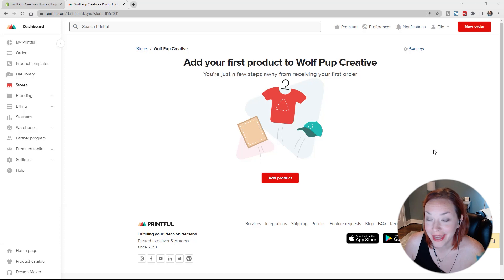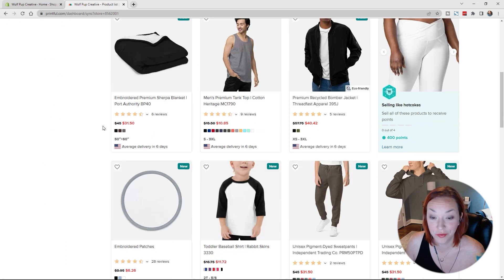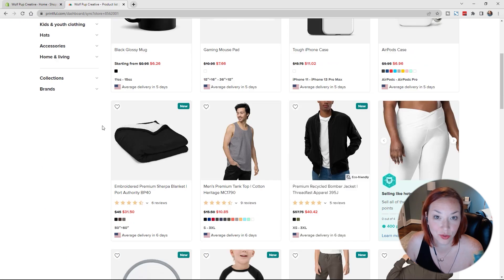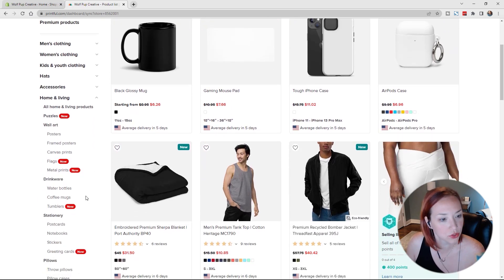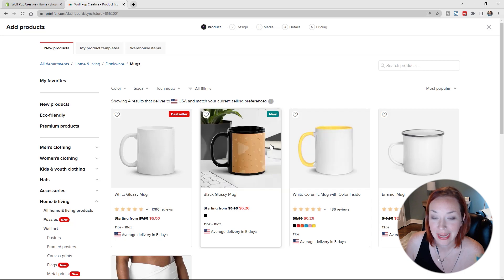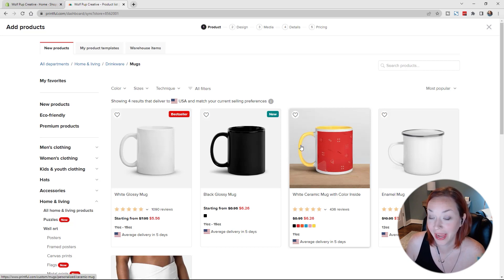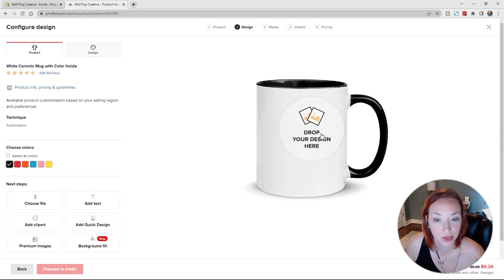We are now in my Printful account. I don't have any products set up so let's get started with our very first one. I'll click on Add Product — you can see all the different products they have, a large variety, and they either do printing or embroidery. For this first one, let's go to coffee mugs. I really liked this version with the colored handle and color inside — it makes it look a little more luxurious than solid white or black.